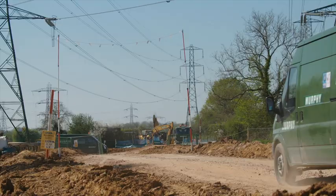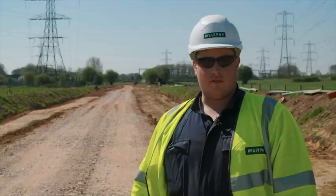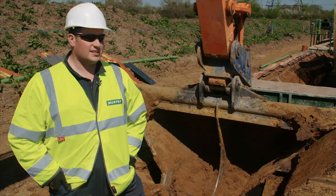Demarcation fencing has been erected either side of the working sway to form a work area. The topsoil has been stripped both sides evenly to create a working space through the centre for the haul road to be placed for access to the plant and machinery. Once the cable installation is complete, the haul road will be removed and the topsoil will be placed back to its original condition.